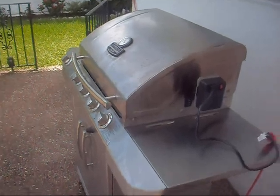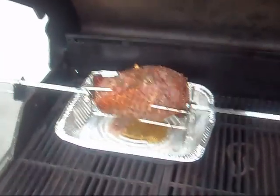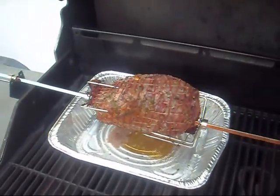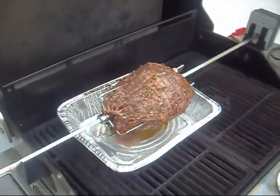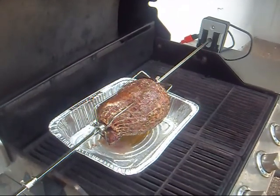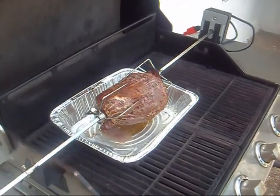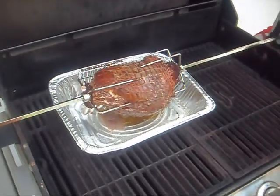Time to take a look and see how we're coming along. Oh, starting to turn a little bit — getting a good color. Not bad. Should be ready in about another hour and a half.